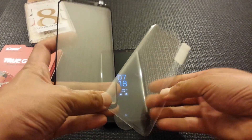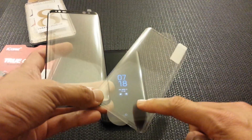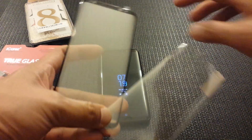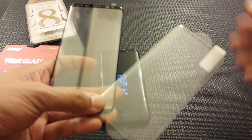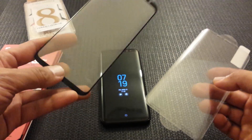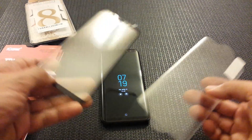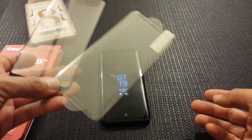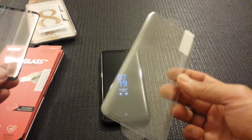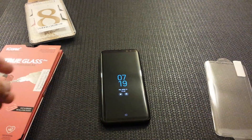What you'll notice is that this one is just a clear screen protector all the way around, while this one is a screen protector with a black underlay on it, which should hide any potential halo effects. Let's go ahead and install the iCares first to see if it does stick all the way.